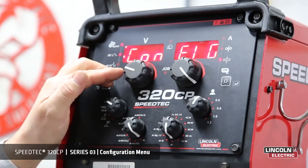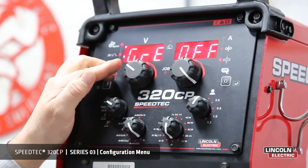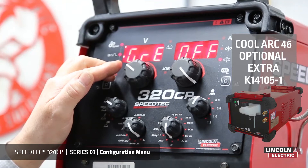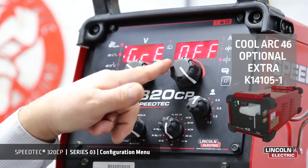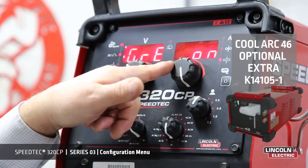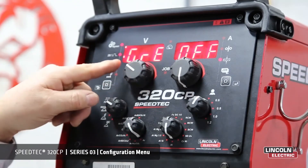We'll start from the beginning. This particular menu, GRE, means the configuration of the water cooling unit. We can have it off, we can have it on auto, or we can have it on continuously. We'll leave it off for now.